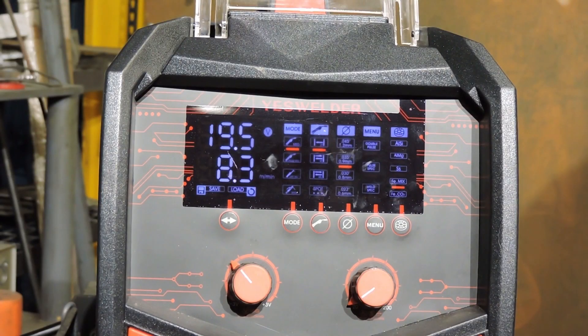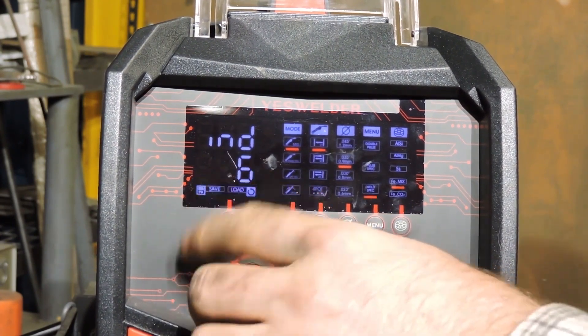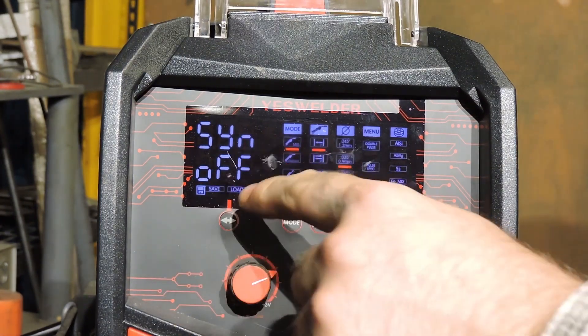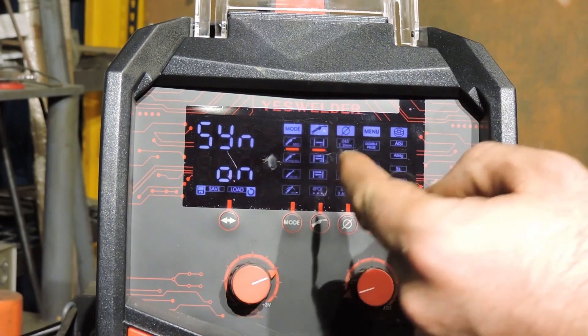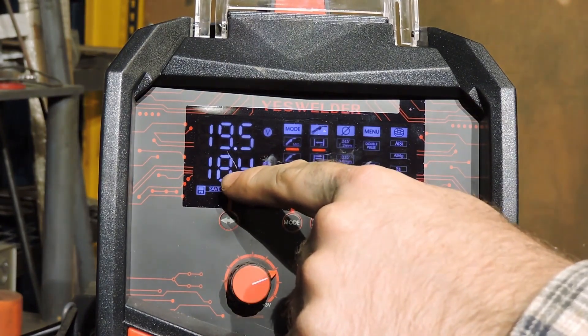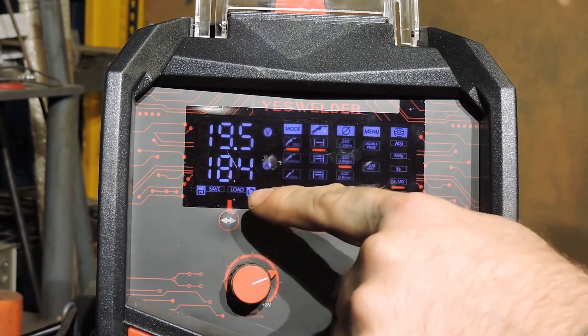This Yes Welder has what is called a Synergic setting — basically a smart setting. To turn Synergic on, we first have to hit this menu button here and turn this dial all the way to where it says Synergic. Right now Synergic is off, so we're going to take this right dial and turn it on. Let it go and it changes. You see how the number changes down at the bottom here? That number is your amperage.